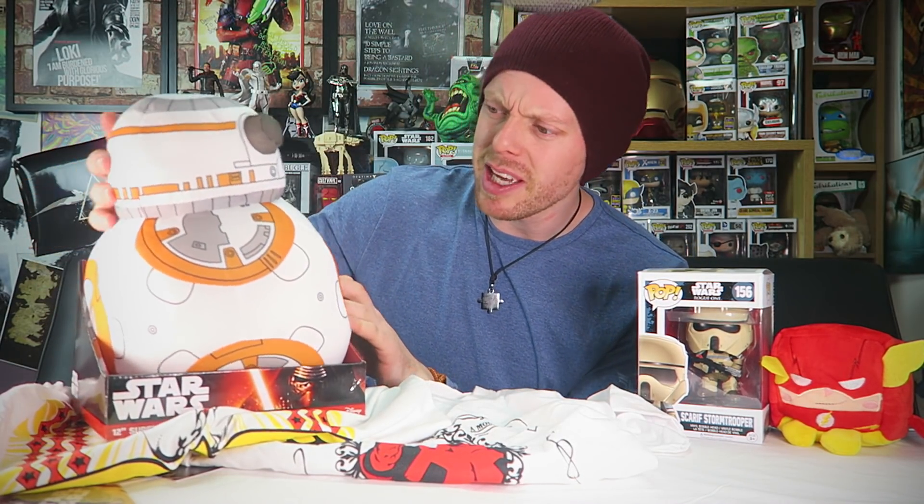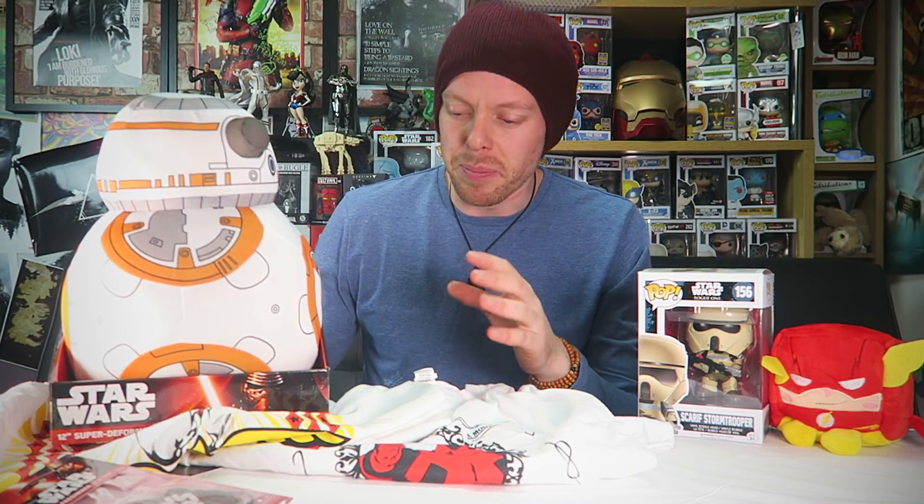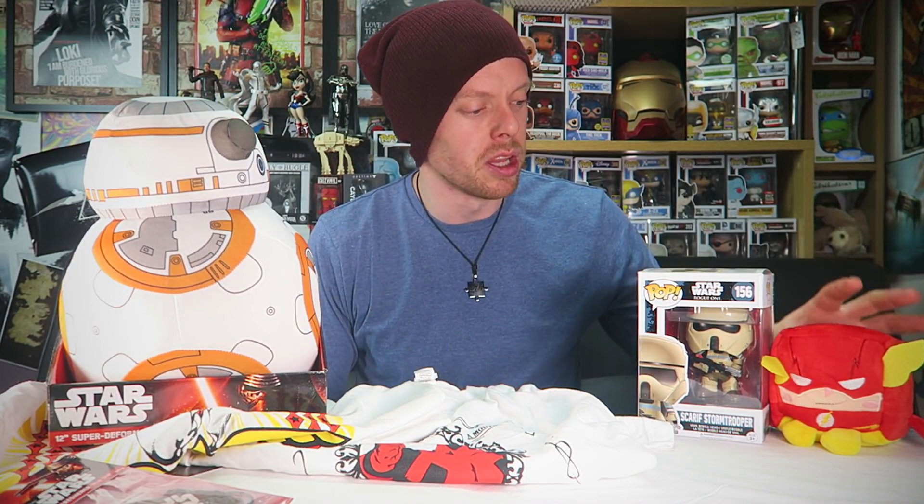Let's just recap this box. We had: Kawaii Cube Flash, Scarif Stormtrooper, Deadpool t-shirt, Wonder Woman t-shirt, massive BB-8 plush droid — which is awesome, I love that. The t-shirts are pretty cool, I just wish they were on black, but that's just a personal preference. This air freshener — meh. The prints are nice. But this BB-8 is just the best thing in the box — it's incredible. The Kawaii Cube's a Kawaii Cube, and the Pop is awesome. But where is this from? I don't know.